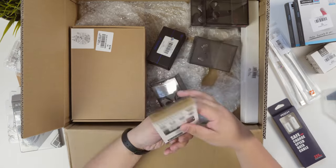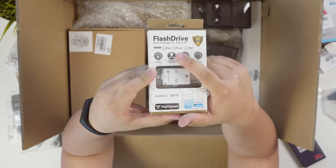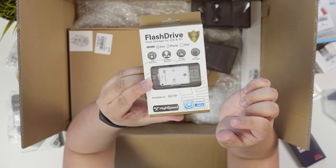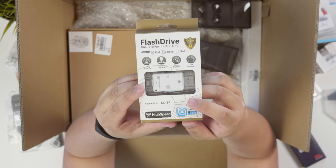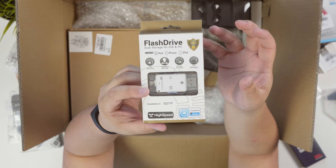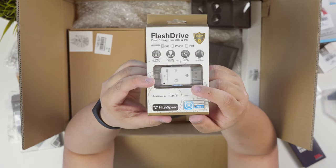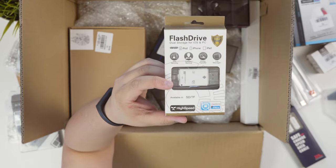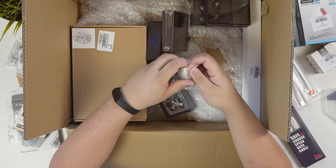This is pretty interesting — it's an OTG adapter for both Android and iPhone. It's compatible with iPod, iPhone, and iPad via lightning, and on the other side what looks like USB actually pops out a micro USB slot. There's also an SD card slot and a micro SD card slot. Lightning drives can be very expensive, but the OTG itself doesn't store anything — it's whatever you put in the SD cards. I got this for $10.60.